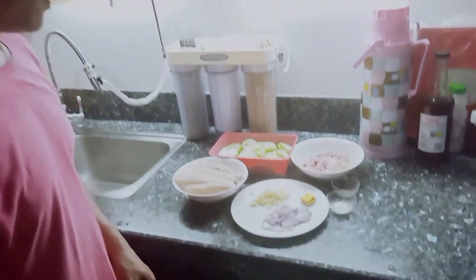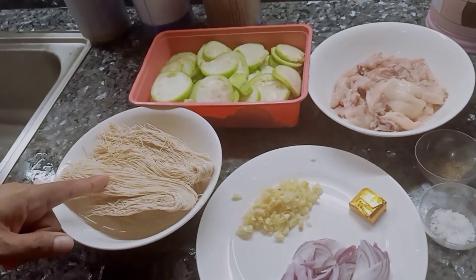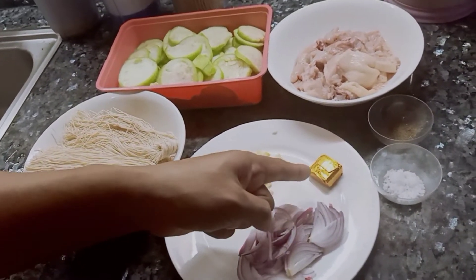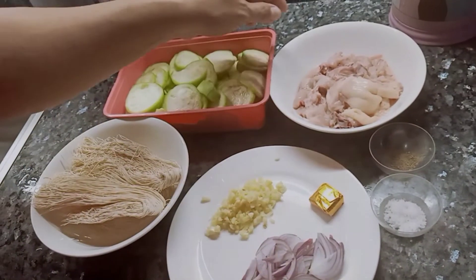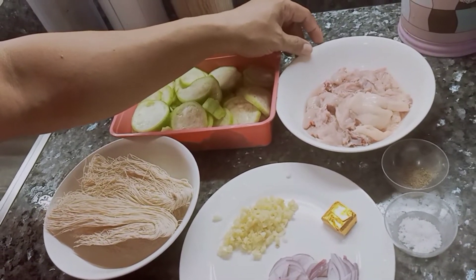Ito mga ka-jergaling, para naman sa ating miswa patola. Ito yung mga kailangan natin: siyempre, unang-una yung patola, miswa, sibuyas, bawang, chicken cube, asin, saka pamintang durog. Saka yung sabaw natin — yung chicken scraps, yung mga scrap sa manok yung ginagamit ko.